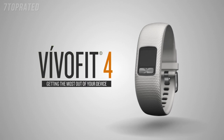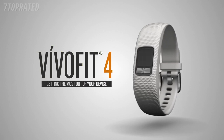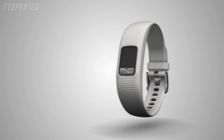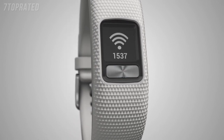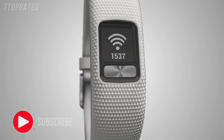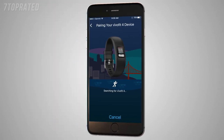With VivoFit 4, working towards your fitness and wellness goals can become part of everyday life. In this video, you'll get to know your new activity tracker and how to get the most out of it. When you take VivoFit 4 out of the box, press the button to turn it on — it will be in pairing mode. The Garmin Connect mobile app will walk you through how to pair, sync, and start a timed activity with your device.